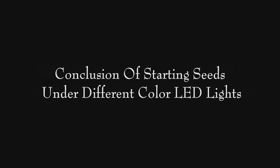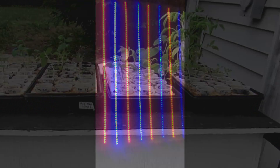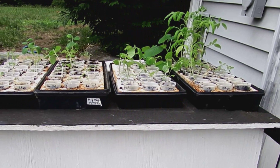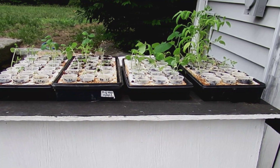The first week of April we started some seedlings under different color LED lights. Some were under white LEDs and some were under panels with red and blue lights on them. On June 6th we took them out of the tower and I took them outside to take photos to show you how they looked and what the difference was between the color of lights they grew under.